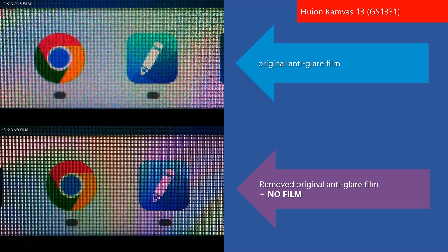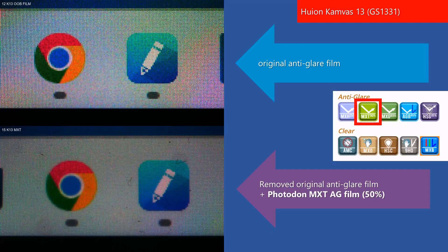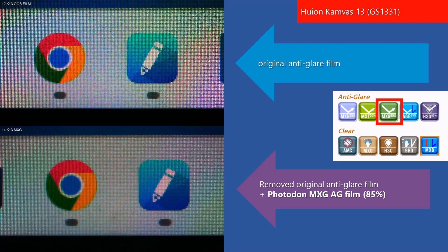The image quality looks really good. However, now with just the glass, it was very easy to see reflections and glare, and of course the glass is now unprotected. Now let's take a look at the anti-glare films applied to the glass. This is the Photodon MXT anti-glare film rated at 50% glare reduction — the sparkle has diminished quite a bit with this film. This is the Photodon MXG film with an 85% rating for glare reduction. This looks very similar to the previous MXT film. There is a noticeable reduction in sparkle and an increased blur to the image.